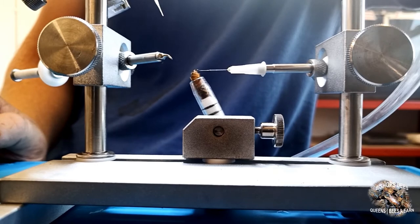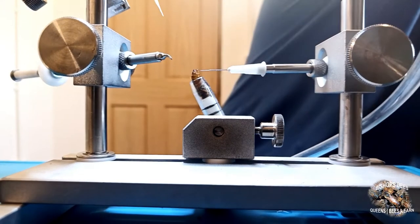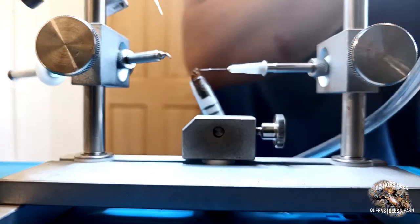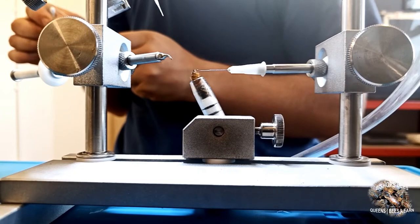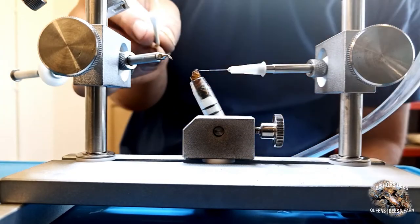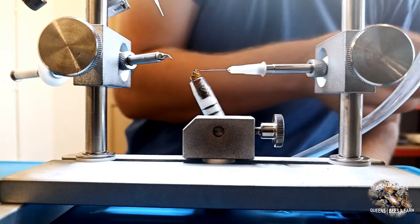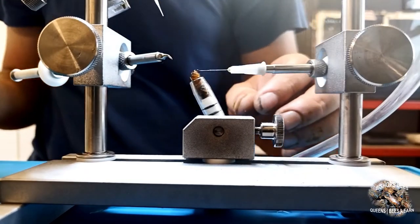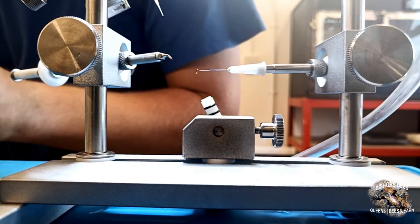If there is any semen on the outside of the insemination tip, it will need cleaning off using a cotton bud and saline. The cotton bud should then be discarded after use. It is important that you do not touch the insemination tip, the ventral hook or the sting forceps during this procedure. The queen is then removed from the CO2 applicator and marked.